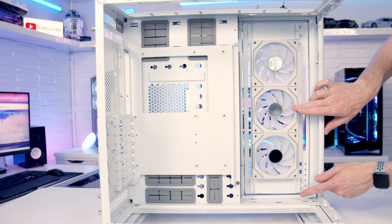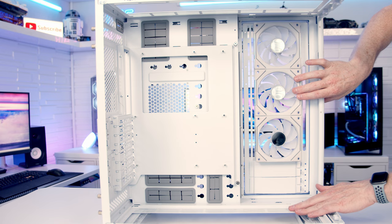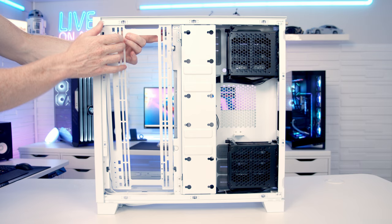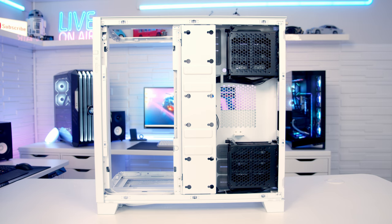You can install these cover plates on either side of a set of three fans, or both cover plates at the bottom or at the top. There are removable fan and radiator brackets at the top, the bottom and the side, and the one at the side can be inserted either way, giving you more space in the main compartment or more space in the second compartment.